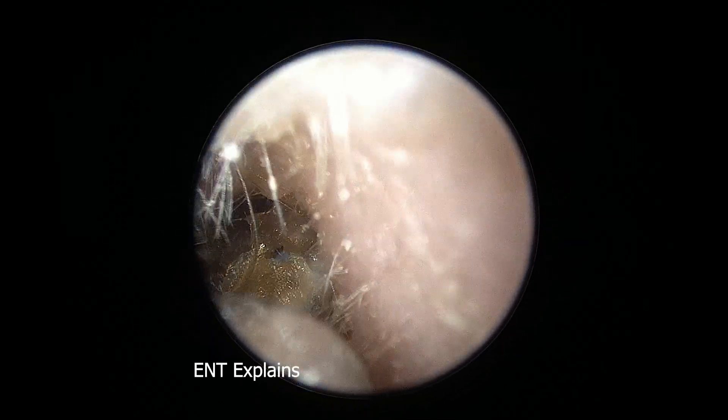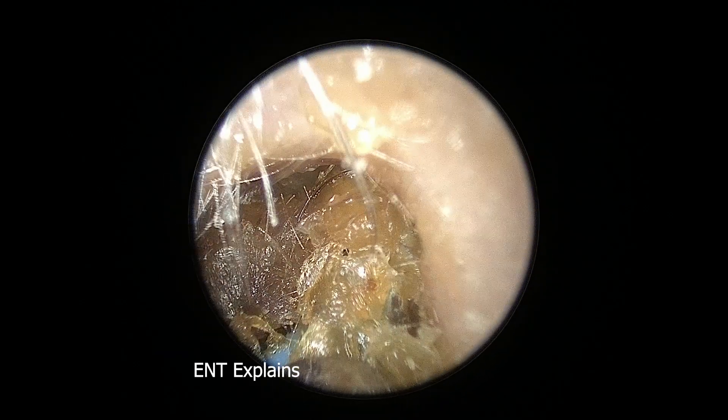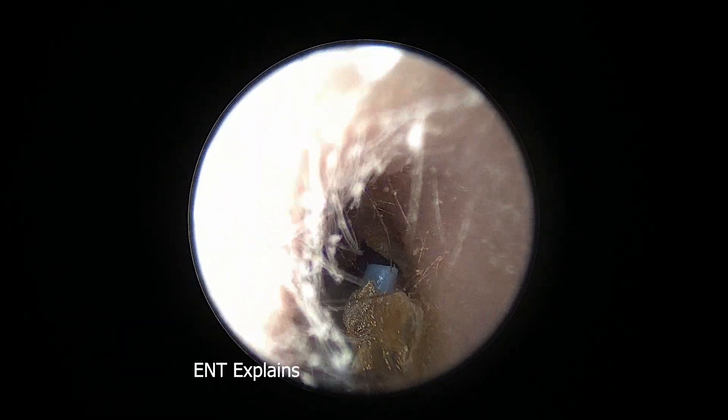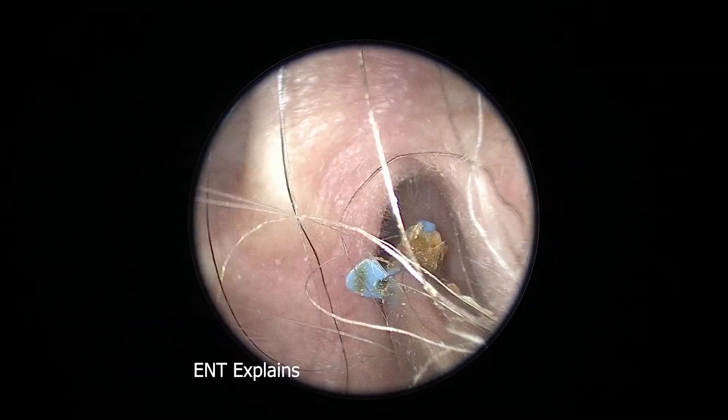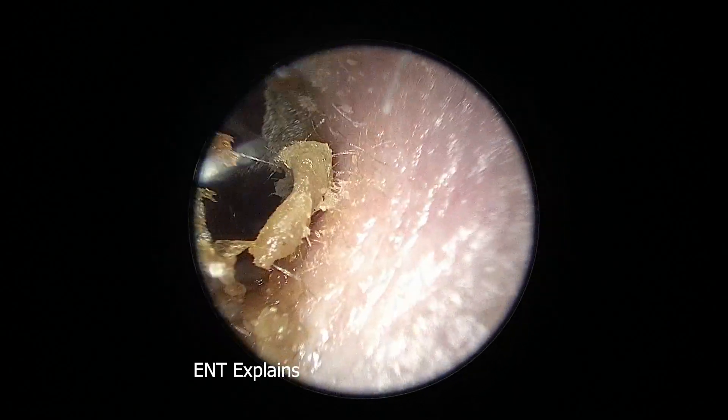There's an ear tube, and that gives me a little bit more information. I asked the patient: I'm seeing an ear tube here — when did you get this put in? He had it put in so long ago. He said he doesn't really remember, but he thinks it's more than five years ago that he had this ear tube placed.